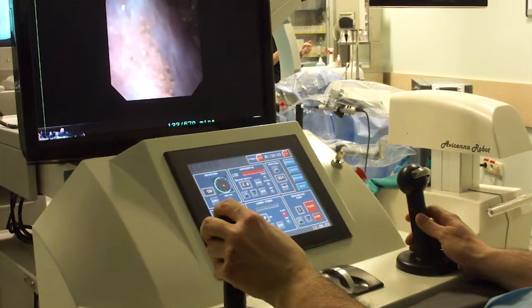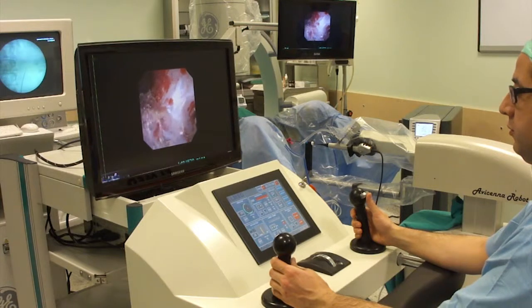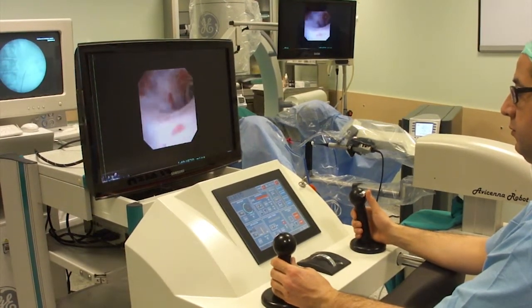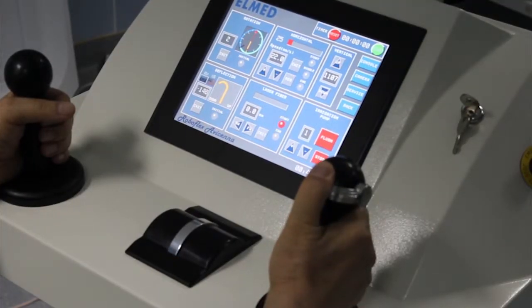To manipulate the endoscope, the surgeon controls two joysticks. The right one enables deflection, and is designed similar to the handpiece of any standard flexible ureteroscope.